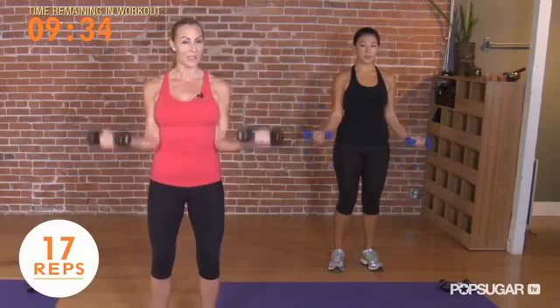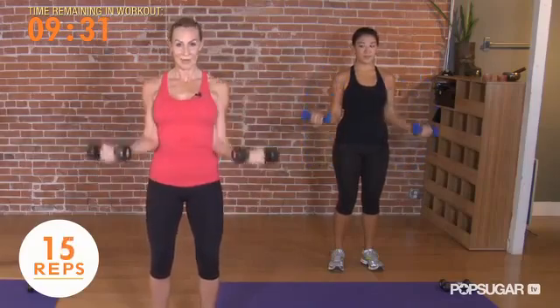Pull up and slowly lower. We want to isolate the biceps, making sure that you're not losing your shoulder blades in this movement.